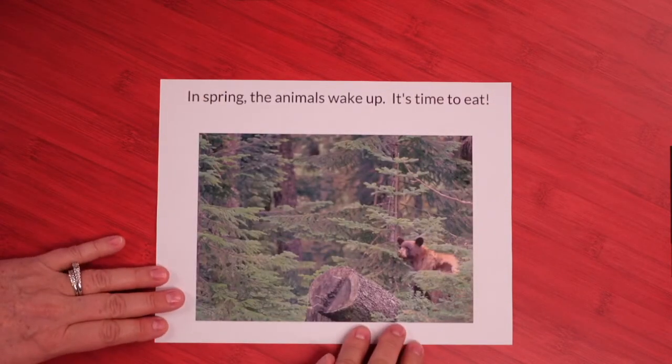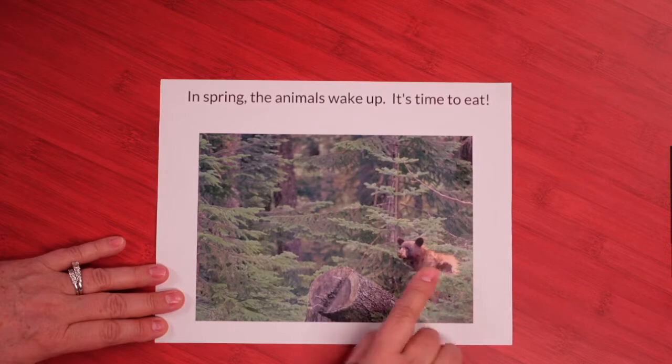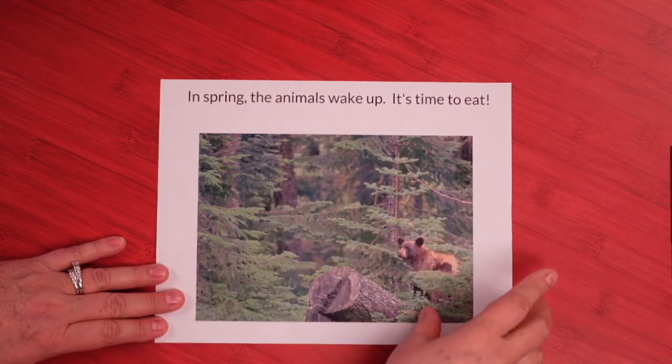In spring, the animals wake up. Here's our bear — it's time to eat! I hope he can find some food. Looks like springtime; it's green again. How would you like a long winter's nap? Can you imagine sleeping through your whole wintertime? That would be strange, wouldn't it? But not all animals do that and we don't either, but some animals do, and that helps them to stay healthy during the wintertime.